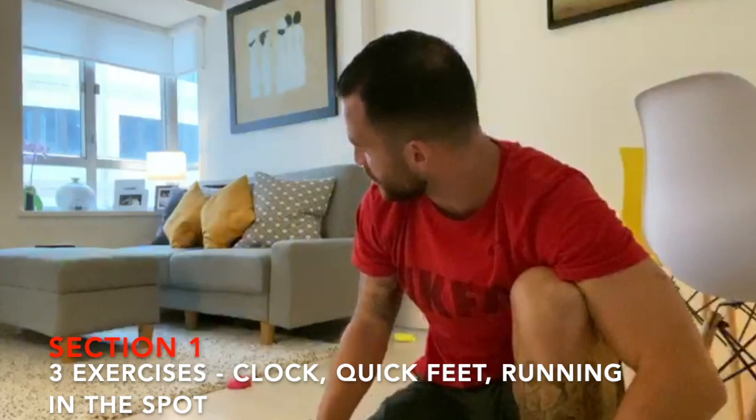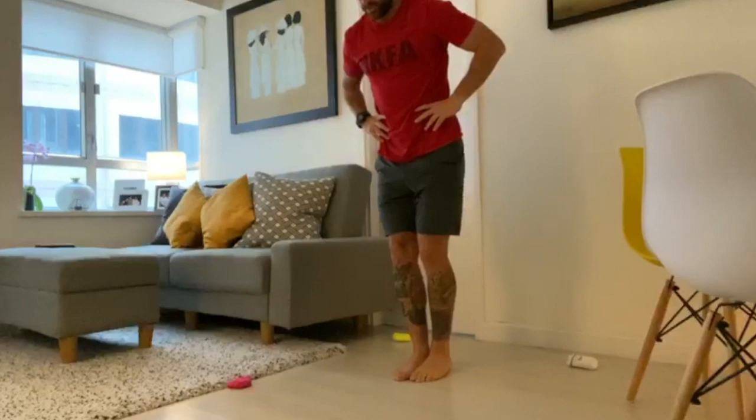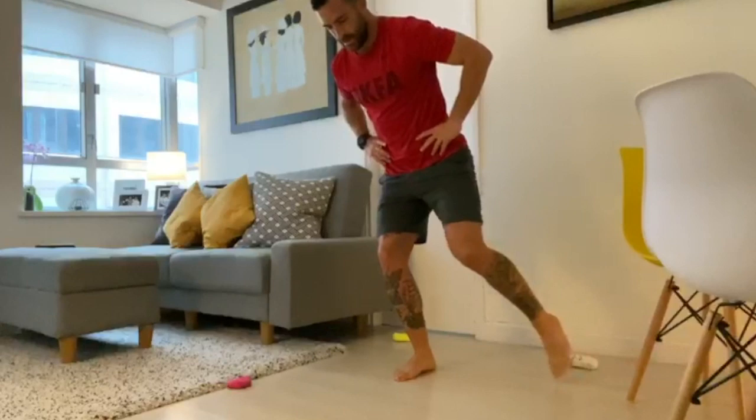So what you need for this one is four different colored socks, which I've got here. You stand in the middle. The first one is going to be practicing our balance and working on that, so you stand on one leg and then you just touch each sock slowly at first, like this. Keep going round.